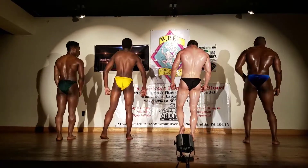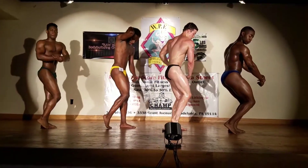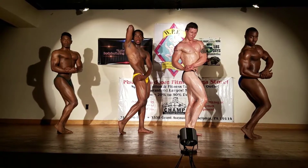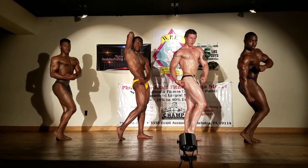Quarter turn to your right, side chest pose begin.